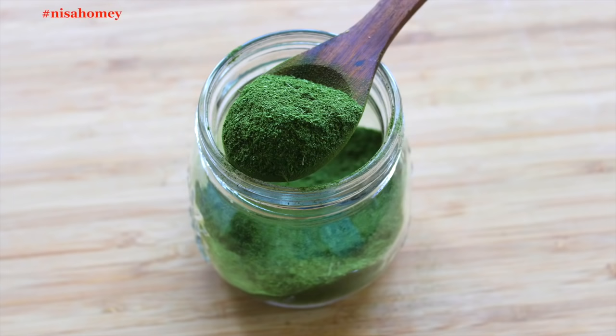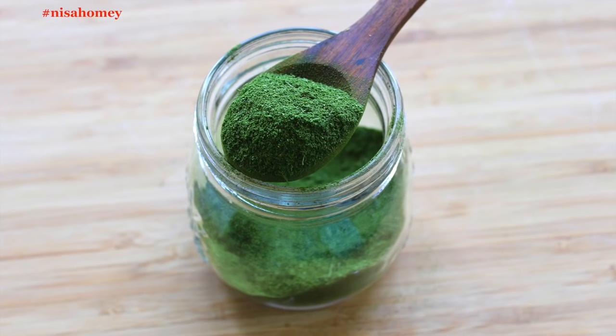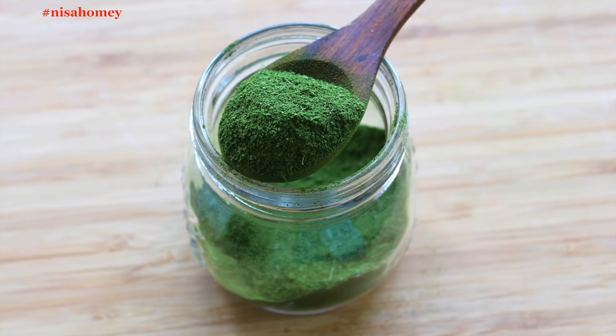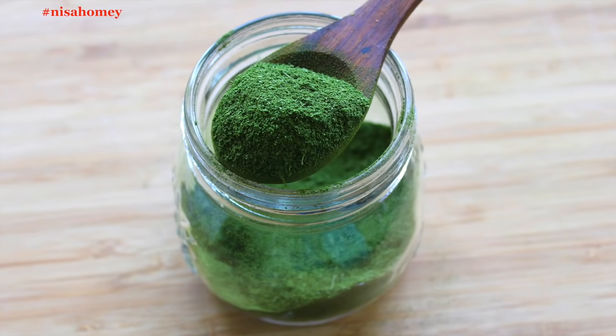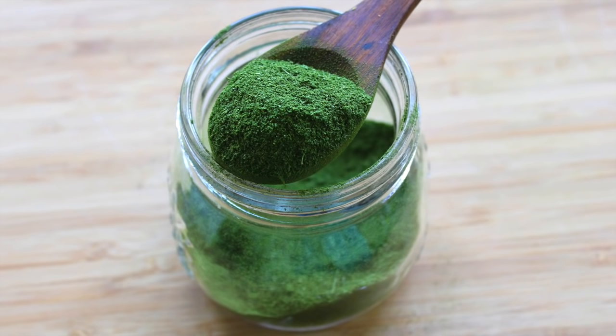So guys, I hope you got an idea of how to dry Moringa leaves and how to powder them. I made this video just to show you how Moringa powder can be made at home, even though I have access to fresh Moringa leaves all year round. If you find this video helpful, please click the like button. I'll be sharing more recipes with Moringa, so if you are new to my channel, please click the subscribe button to stay updated when I post new videos. Thank you for watching and until next time, take care, bye bye.